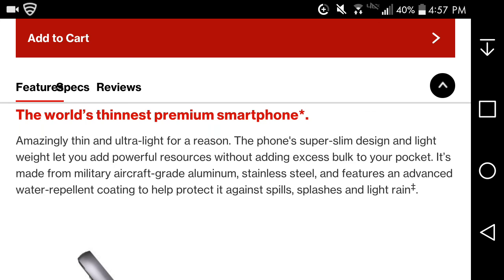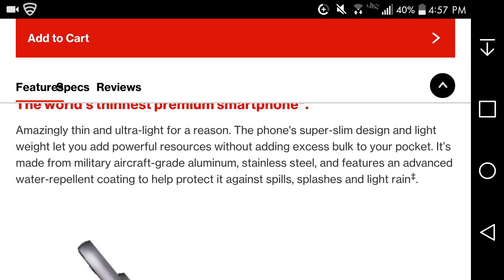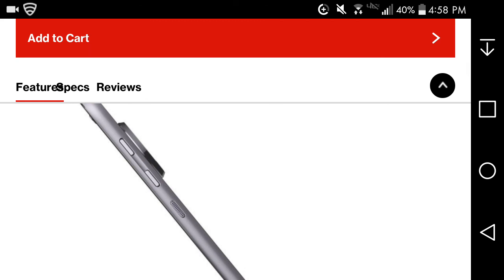The Moto Z Droid prepaid is much more spec-heavy than the Moto Z Play prepaid, which is $408, versus $624 for this one. It's described as the world's thinnest premium smartphone — amazingly thin and ultra-light. It's made from aircraft-grade aluminum, stainless steel, and has a water repellent coating to help protect against spills, splashes, and light rain. It is not submersible though.